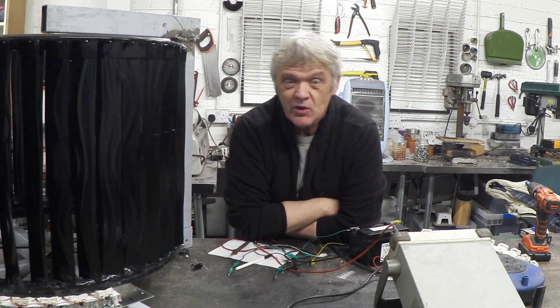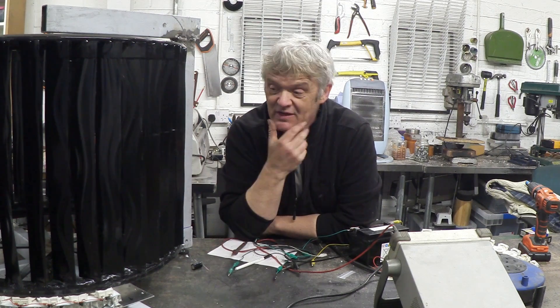So this turbine is approaching the end of its build. I've rebuilt it from the original one because of all that I learned from it, and the costs involved in building this particular version are really just minuscule.